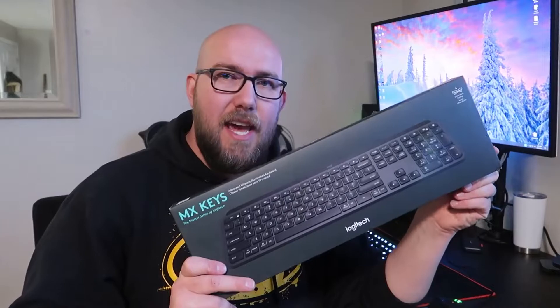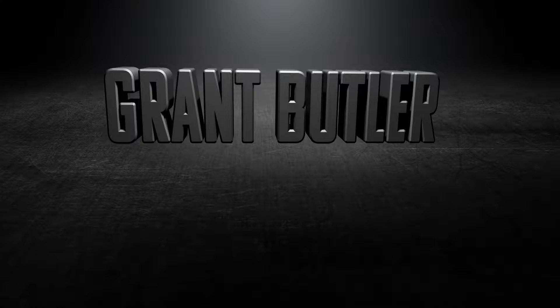Hello everyone, welcome to another video. Today we're going to be unboxing and reviewing this Logitech MX Keys wireless keyboard. As you can kind of see here, this is a Mac and that is a PC, and this is only one monitor.